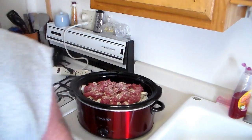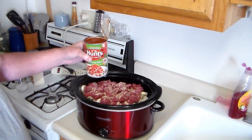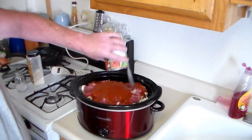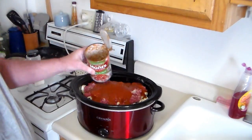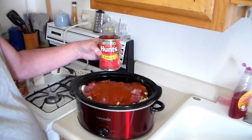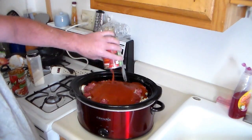Then I'm going to put in this can of spaghetti sauce — this is Hunts but you can use whatever kind you like. I was going to put two cans but I didn't have enough, so I'm improvising and putting in a can of tomato sauce as well. That should work fine.